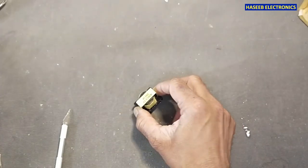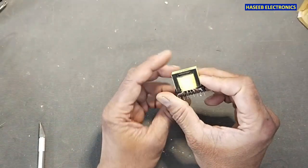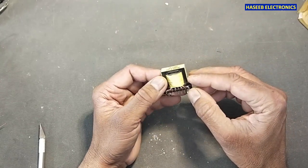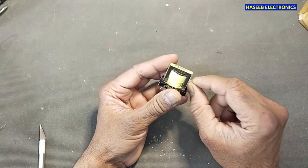Welcome back to my channel. If we have this SMPS transformer — it is a high frequency transformer — and we want to disassemble it, the biggest problem is that its epoxy is very hard. Today I will share a useful trick to open it without breaking the ferrite core.